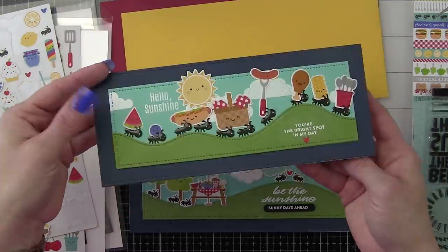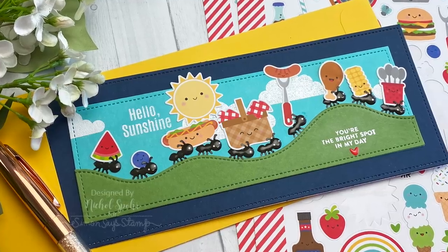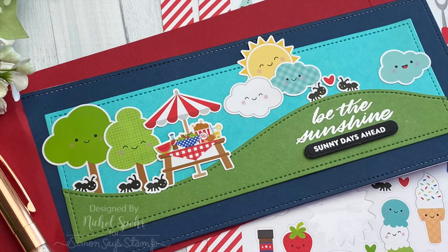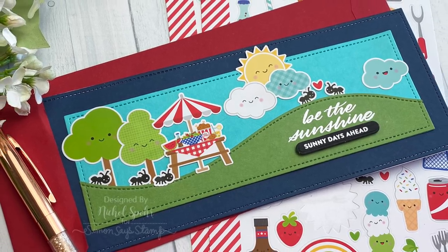Then we will go ahead and adhere this to another card base. Thank you guys so much for joining me today for these two Slimline Picnic Parade cards featuring the August 2020 Simon Says Stamp Card Kit. Please be sure to visit the Simon Says Stamp blog for more information. Thanks for watching and we'll catch you next time.